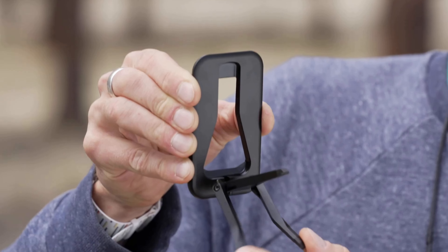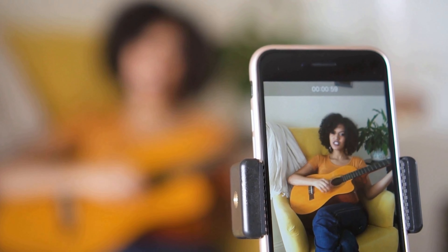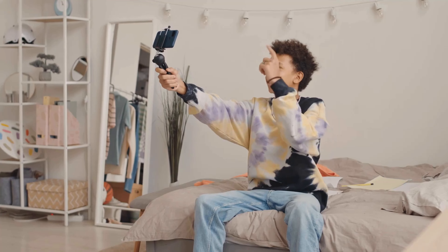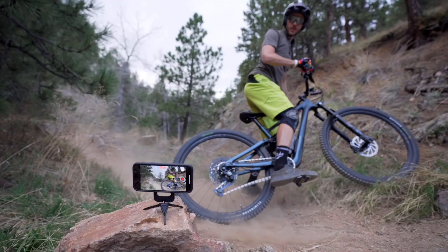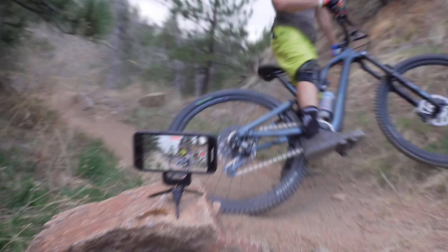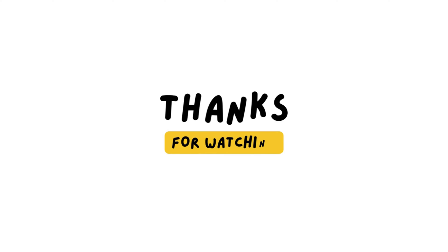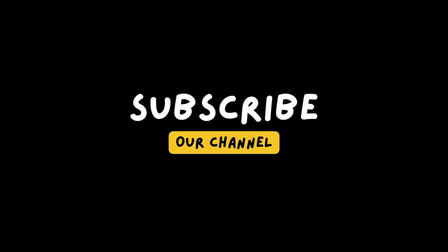In conclusion, the Peak Design Mobile Tripod is a game-changer for anyone who wants to take content creation on their phone — both vertically and horizontally — to the next level. It's functional, durable, and pocket-friendly, making it the perfect addition to your tech collection. That's it for today friends. Thanks for watching. Subscribe to the channel and click the link in the description box below to read the full review. See you in the next one.